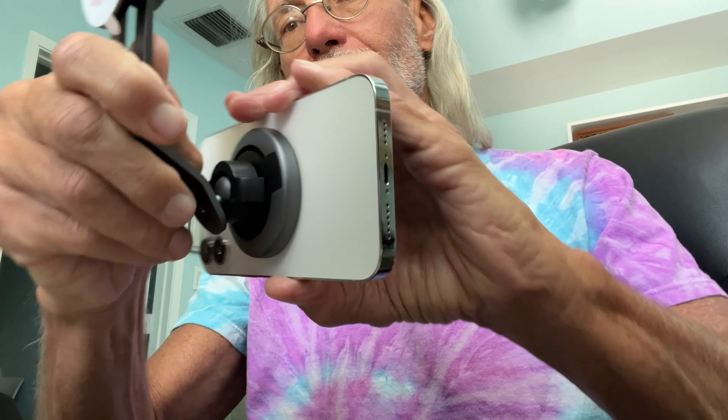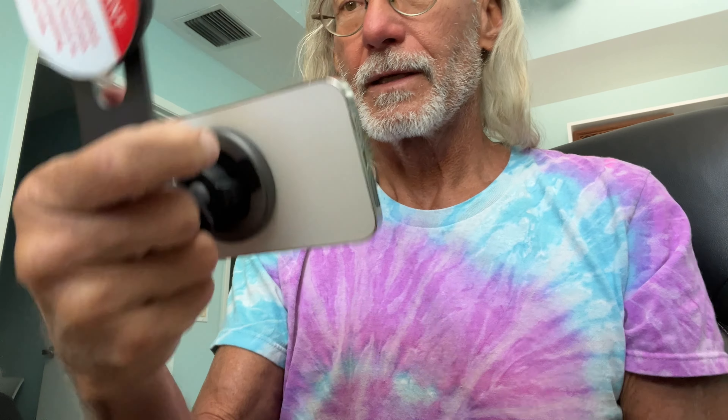I think I can turn it sideways too. Check it out — so it will work both ways. You can do those kind of videos. So let's go ahead and put it on the wall and see how she works.